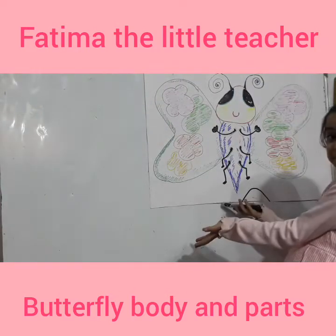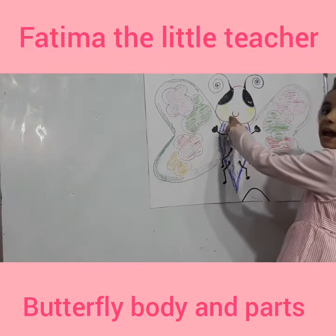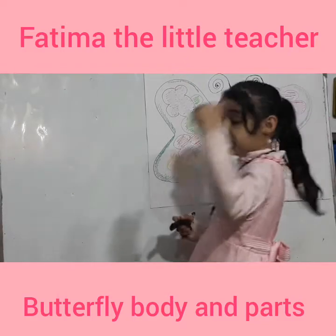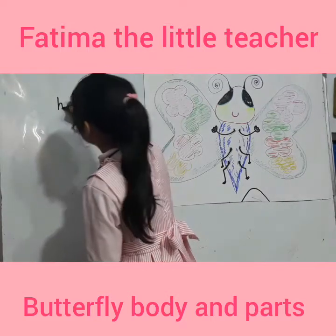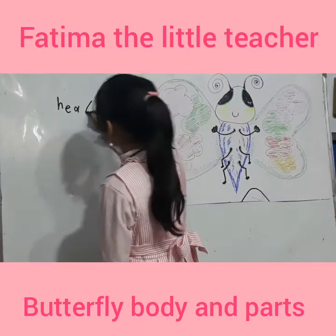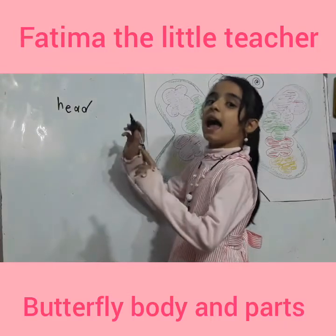I like butterfly. This is a head. Let's write it. H-E-A-D. Head.